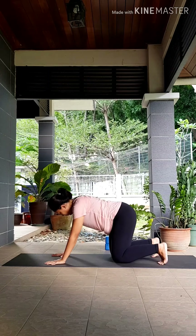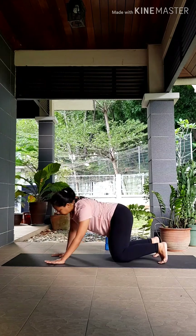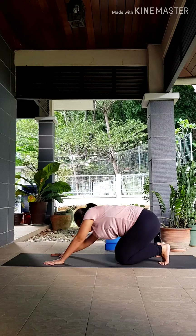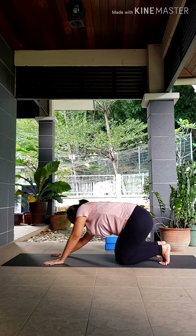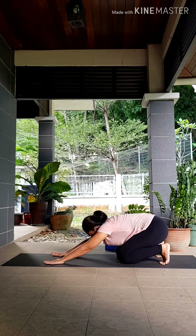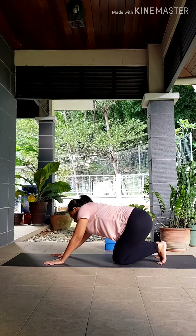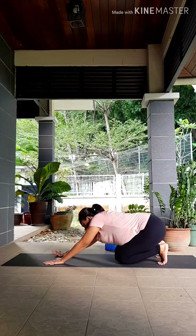From your tabletop position, we're going to start drawing circles with your hips. Try to make your circles as large as you can, as we are warming up your hips, your shoulders, and your wrists. Make sure you're drawing circles the other way as well. Just moving with your breath — inhaling on the top, exhaling as you circle to the back.